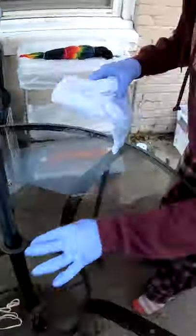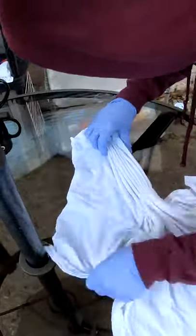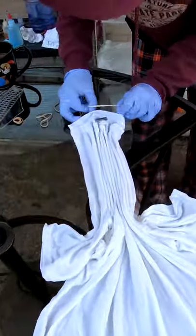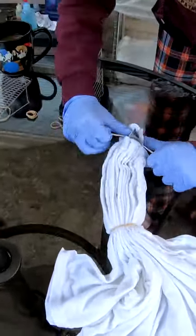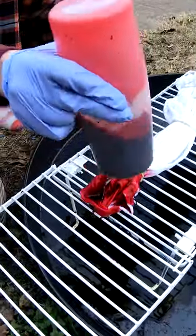Good morning everybody. Here to dye up another t-shirt for you. It's been soaking in our soda ash or sodium carbonate for the last 30 minutes or so. We're gonna twist it up and throw some color on it. Come along for the ride.